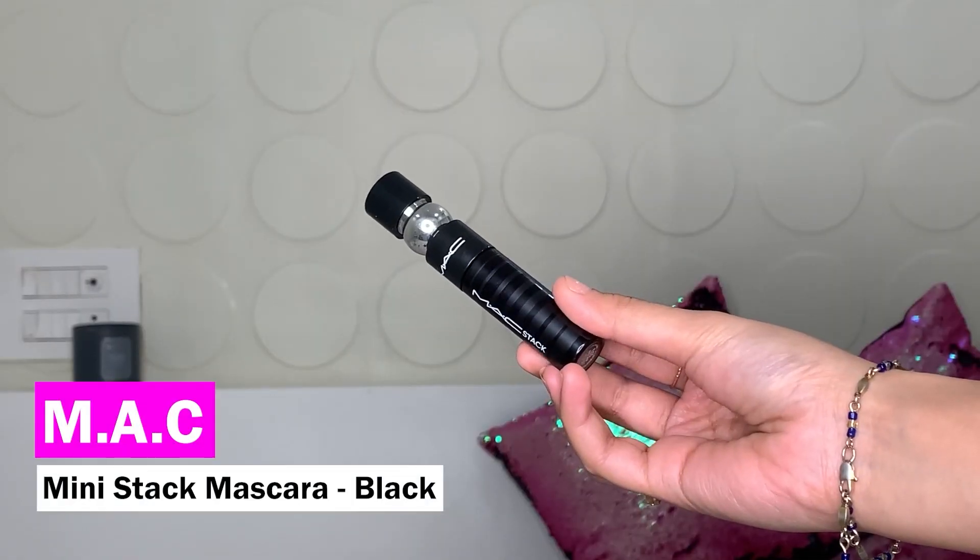Next I want to open my eyes even further and for that I'm using the MAC Stack Mascara in shade Black Stack. I'll curl my lashes first and then apply it through the roots. I move it in a straighter direction first to get length, and then wiggle it only at the roots to get volume so the tips don't get clumpy.